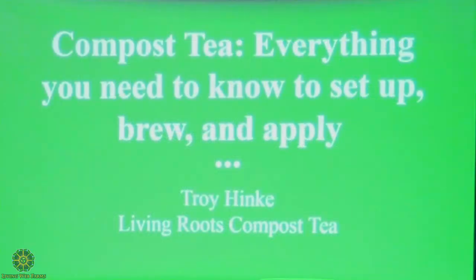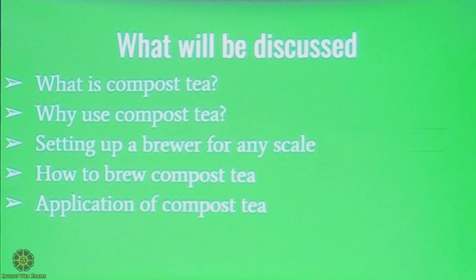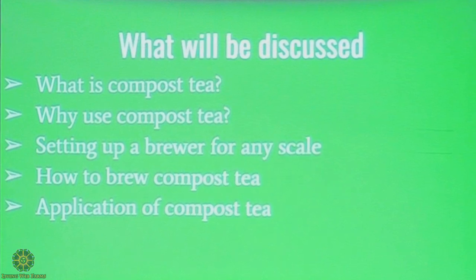So, compost tea — everything you need to know to set up, brew, and apply. We're going to talk about what is compost tea and what is not compost tea, why to use compost tea, setting up a brewer for any scale, how to brew compost tea, and application methods for applying compost tea.